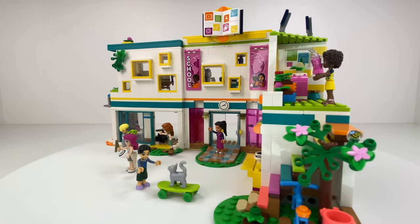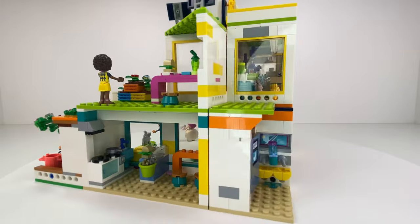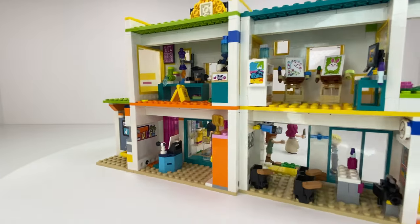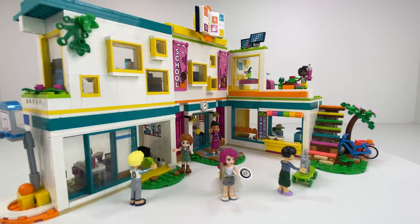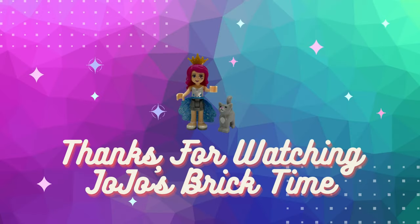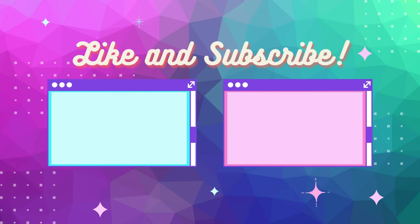Loving the Lego Friends International School. I love the colours — they've done the walls white and then just added colours to the windows, the walls, and the floors. I would have loved more of the eight characters in this since this is where they all meet. But all in all, this is a fantastic set and it's definitely a set worth having in your Friends collection. So everyone, get your bricks out!